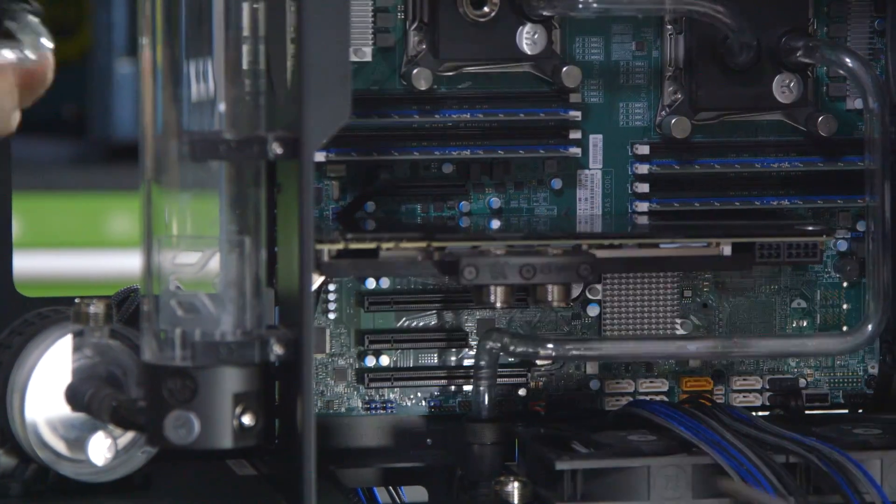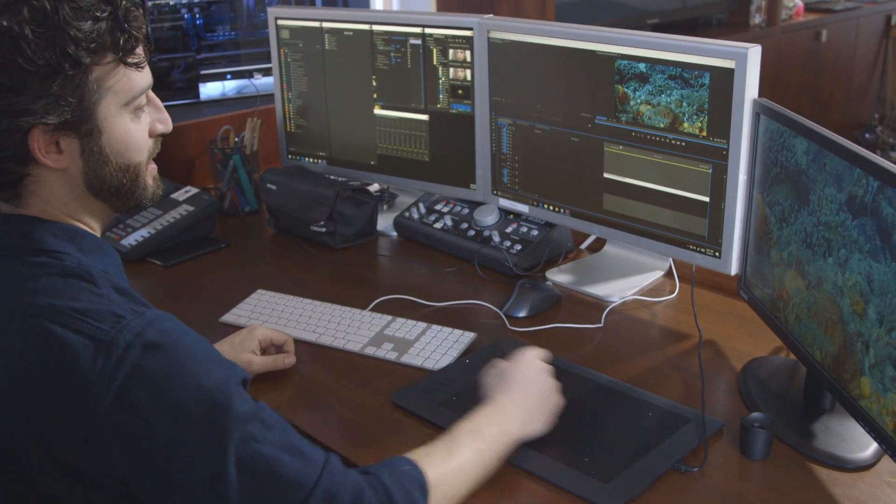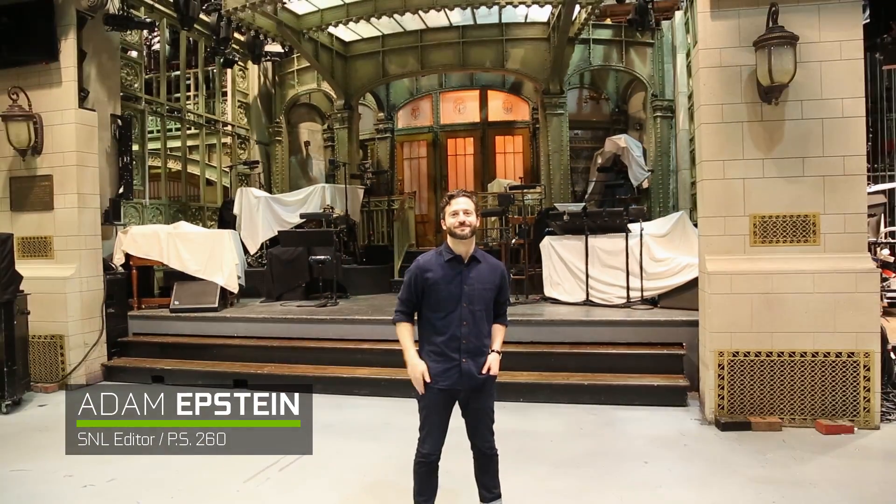But hey, don't just take our word for it — we decided to put these theories to the ultimate test and created a purpose-built PC for the needs of Emmy-nominated writer and editor Adam Epstein of Saturday Night Live.